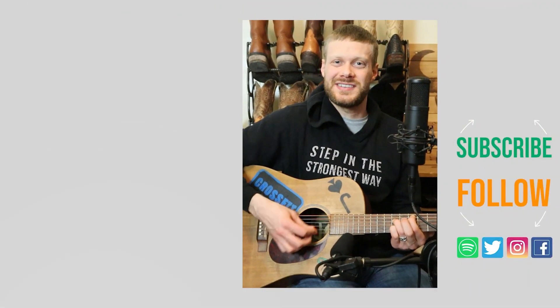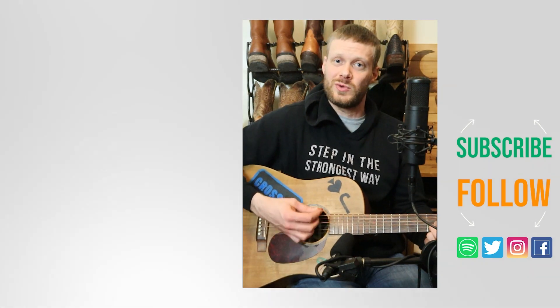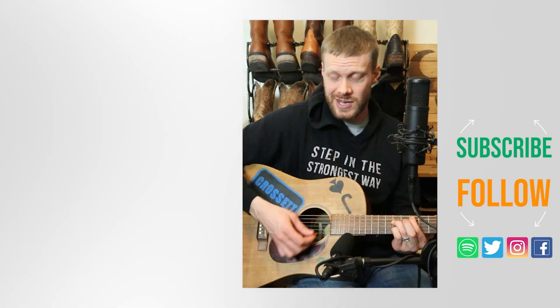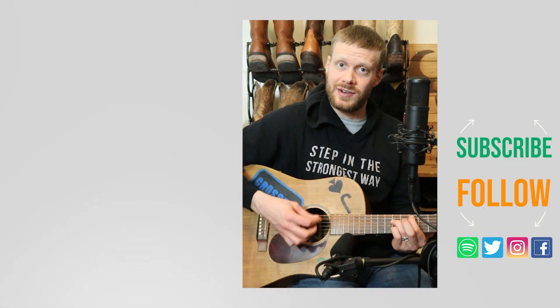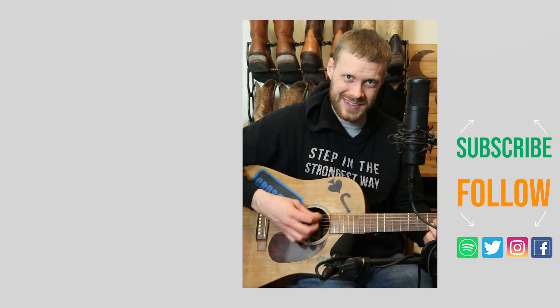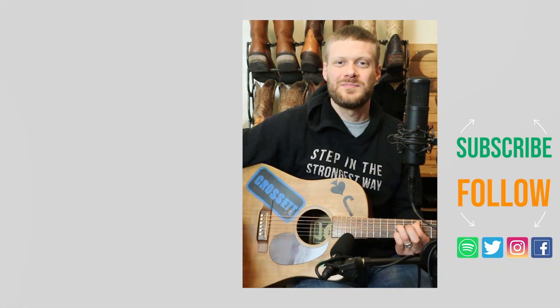Thanks so much for watching today. Check out my video on the Hondo 3416, a very similar looking boot that I put under very similar tests. I've also got a music video you might enjoy. Don't forget to subscribe, and I'll see you next time. Peace, have a good one.